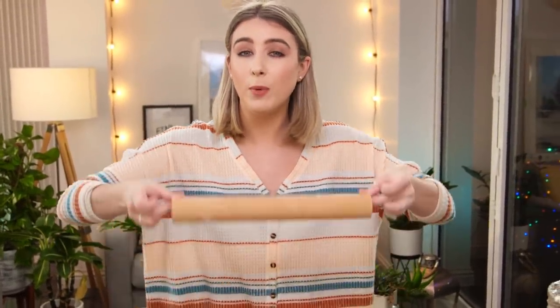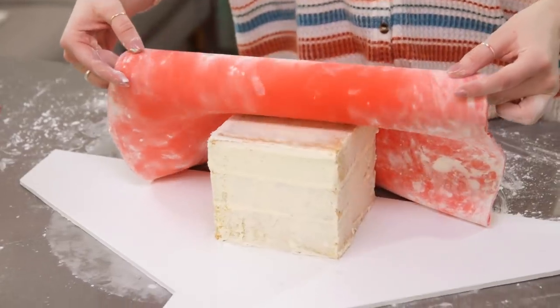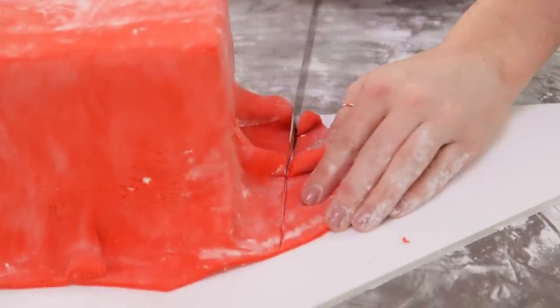I find it's easier to roll the icing onto the rolling pin so you can pick it up and drape it across. Lift it up and drape it over, working quite quickly and bringing the icing into the corners. Start with your hands, then use a cake smoother to rub out any bumpy areas. Don't worry if it's not perfect — things are being added on the sides and top anyway. Then using a butter knife, push that under and it will create a nice neat finish.